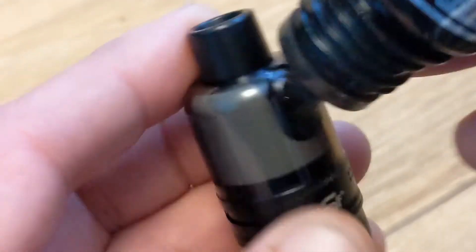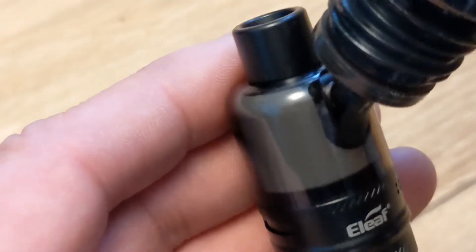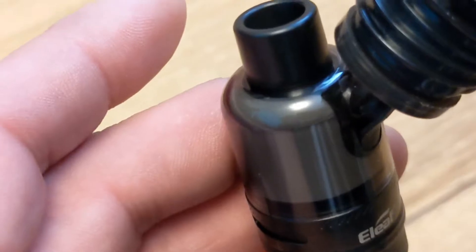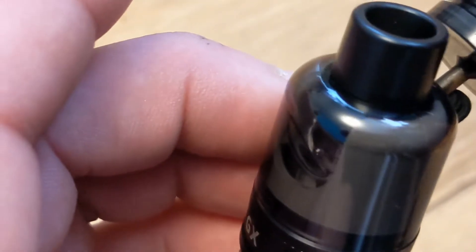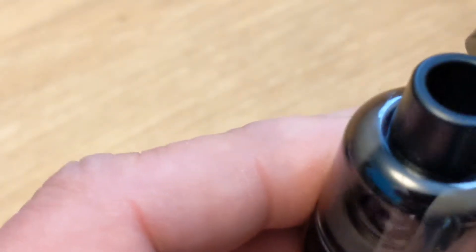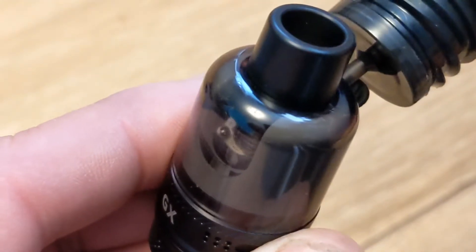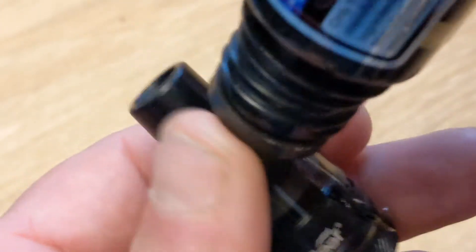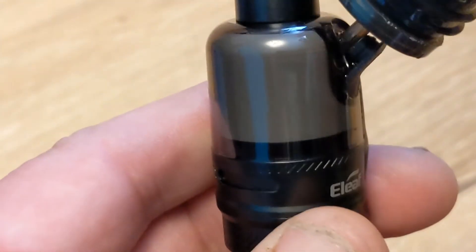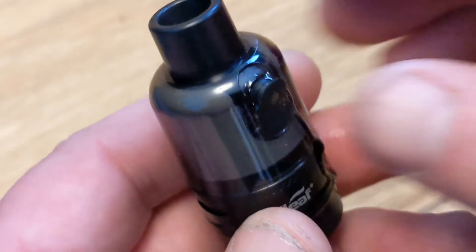Now to fill the tank. Oh dear, it's proven to be quite difficult to see the juice levels. Oh dear, I'm not liking this. I'm going to leave it like that.